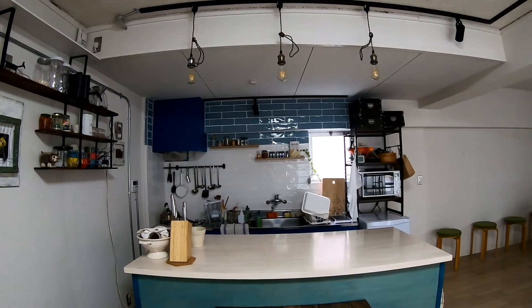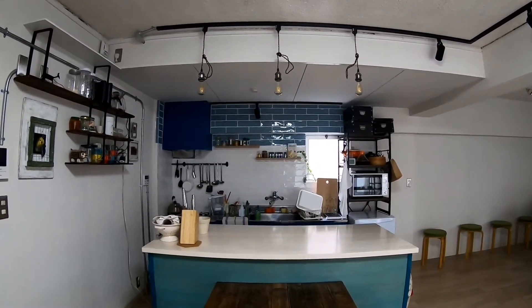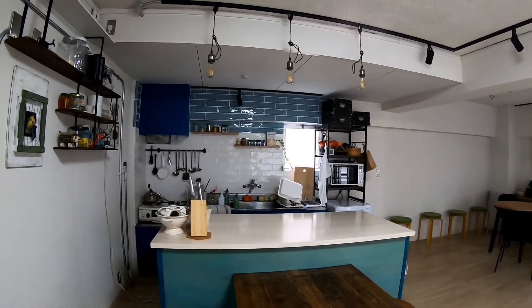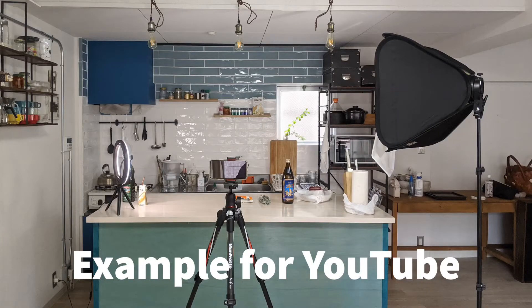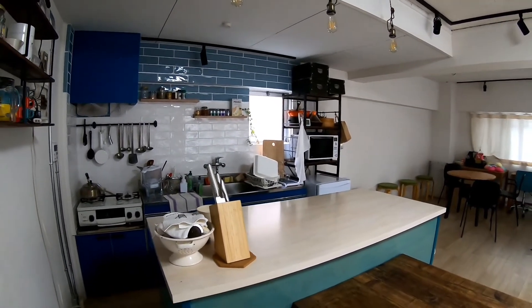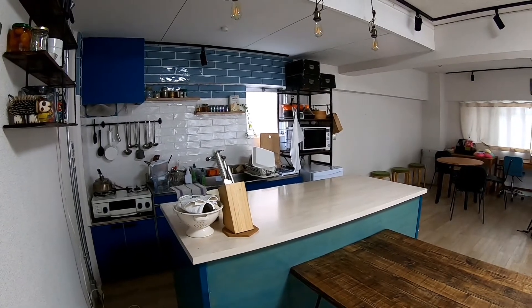We will open this up. The kitchen is very good for many purposes. Maybe a YouTube video published soon.